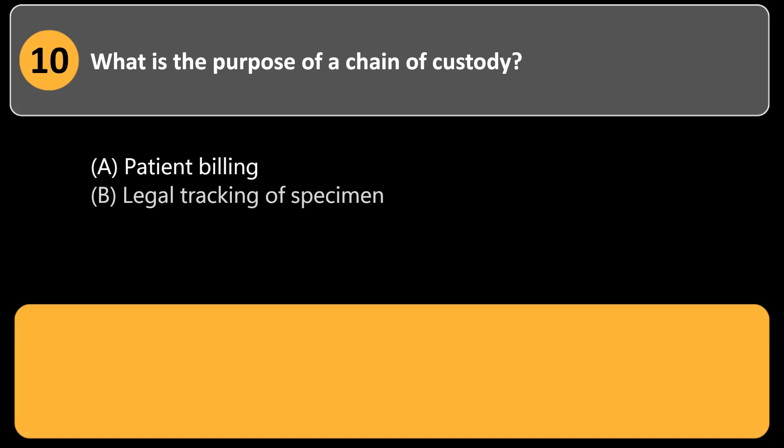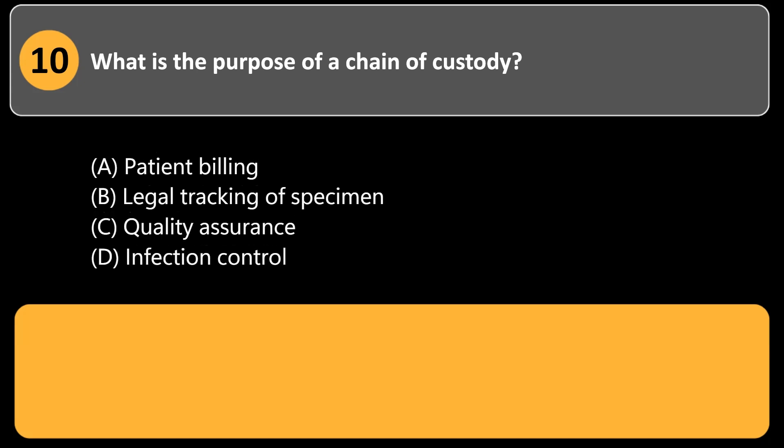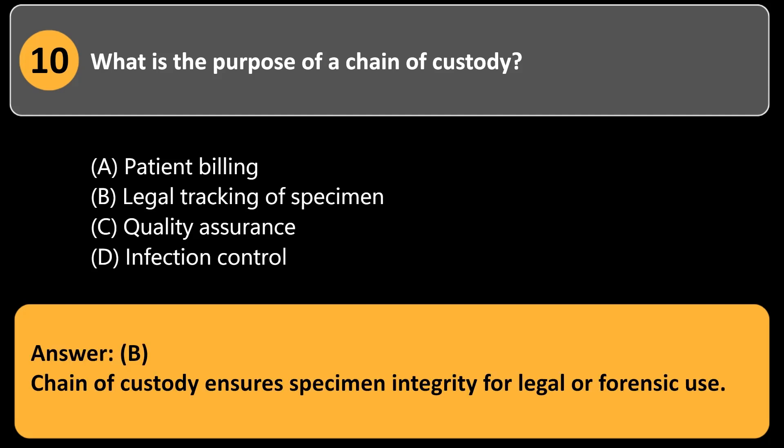What is the purpose of a chain of custody? a. Patient billing. b. Legal tracking of specimen. c. Quality assurance. d. Infection control. Answer: b. Chain of custody ensures specimen integrity for legal or forensic use.